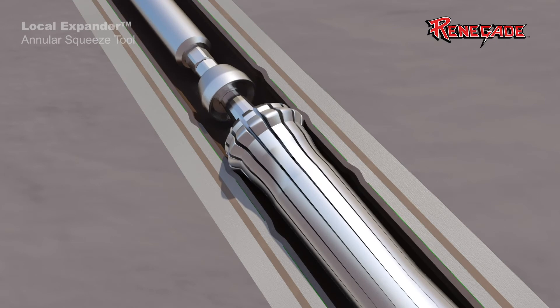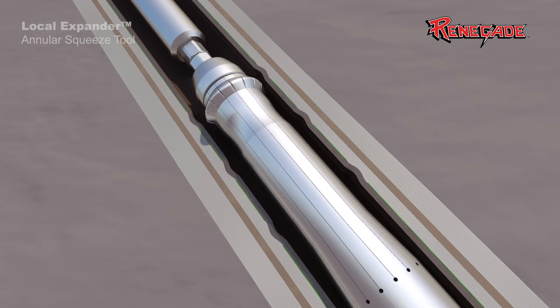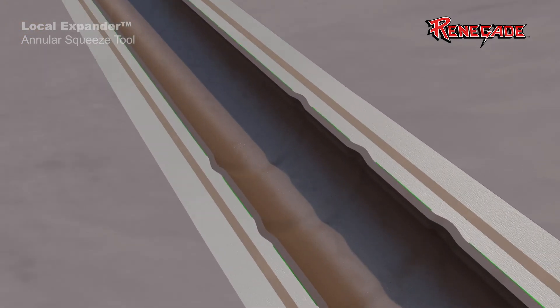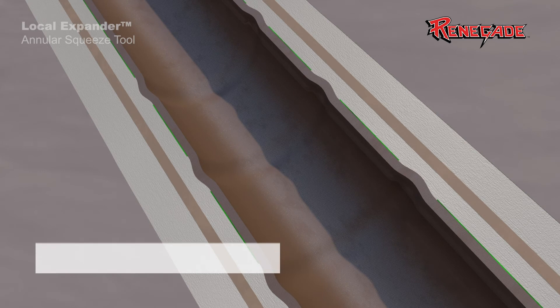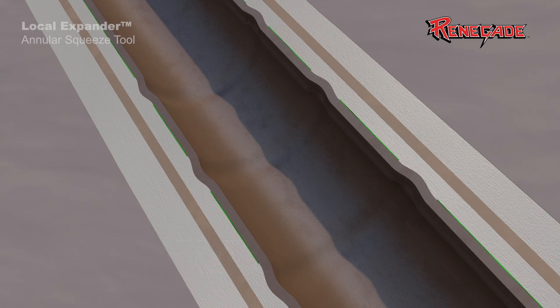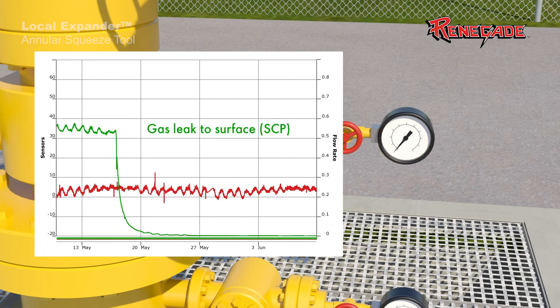The Local Expander completes the cycle within a matter of minutes and easily moves up to the next location. Rapid cycling between target intervals makes the Local Expander a game-changing solution to wellbore intervention and repair. Even with the casing deformations, the casing maintains the same burst and pressure rating with no change in internal dimensions.